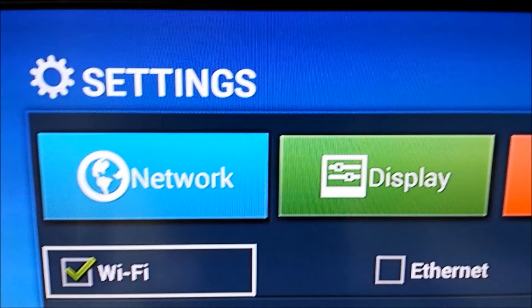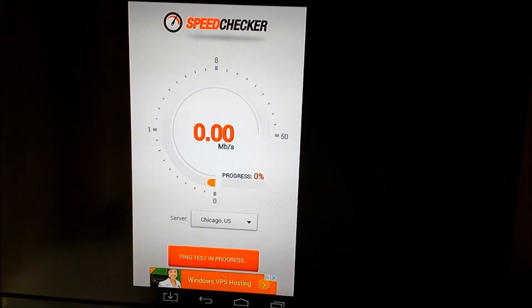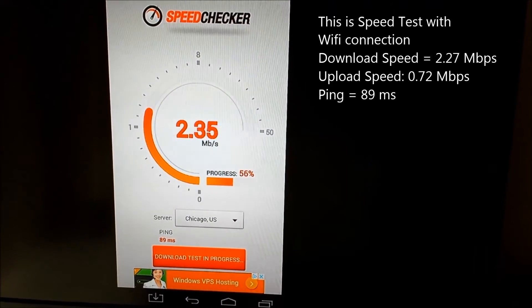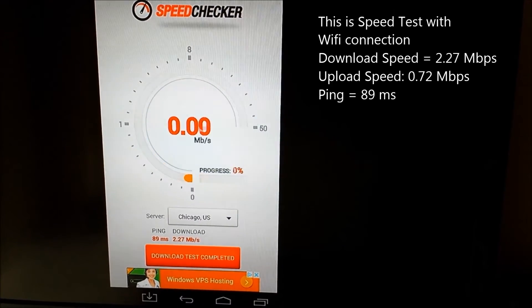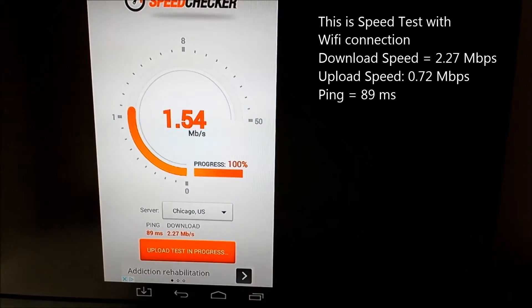Next I'm going to test the connections. First I'm going to connect the Wi-Fi and then see the speed test while on Wi-Fi. So this is the speed test for the Wi-Fi connection. For the Wi-Fi I was getting about 2.27 Mbps and it keeps fluctuating as well.